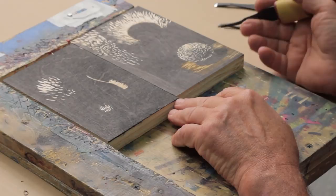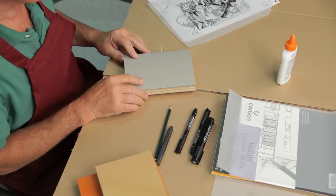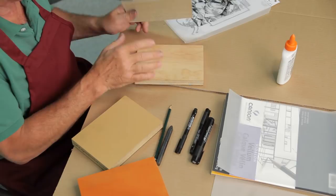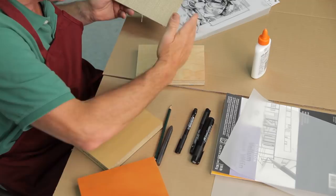Now we have to think about what material to use — wood or linoleum. Because this image will be more detailed, I like working with linoleum. You can get linoleum pre-mounted on blocks, or buy it unmounted and cut it down to fit a block. Just put some glue on it, smooth it out with a card — there's a burlap on the back of the linoleum — line up the edges, and weight it down so it dries flat.